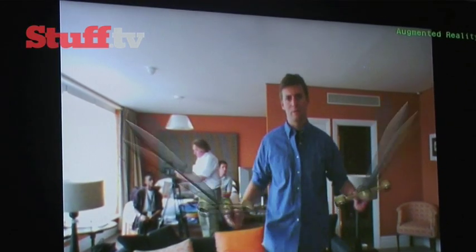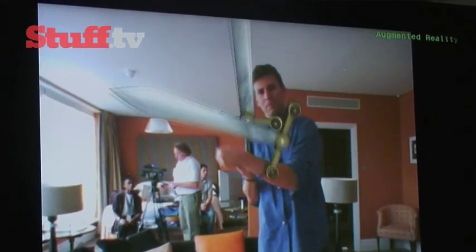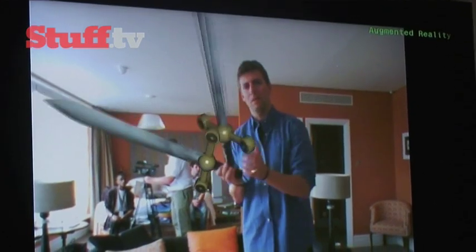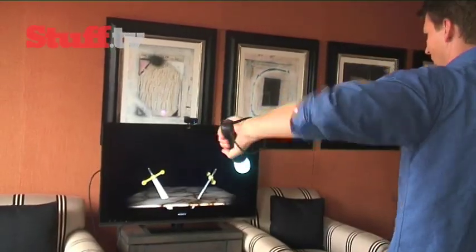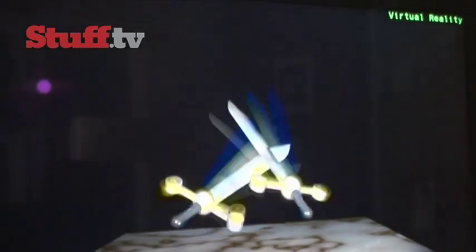That's much better. If the iCam doesn't see the Move, it doesn't track movement properly, so it really is using the camera all the time to do the tracking, and is therefore integral to the whole system. You can do this in either third or first person perspective — this is obviously first person and looks pretty accurate.